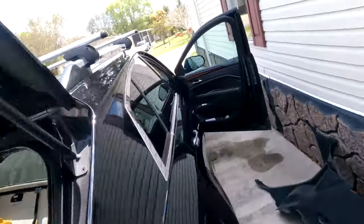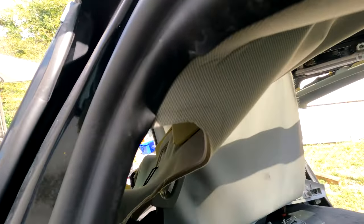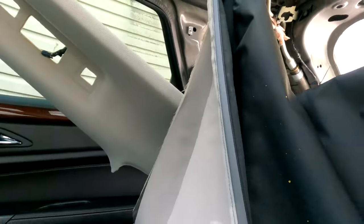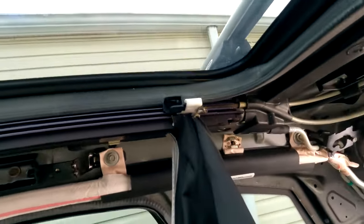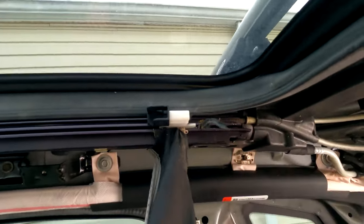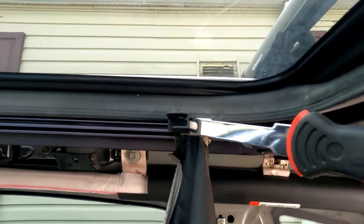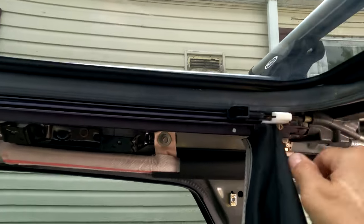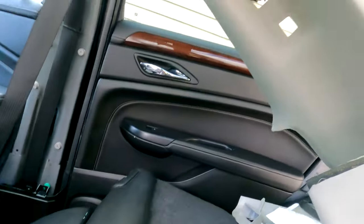Those are the motors. Now I need to go back. This is a really tricky part — the way you remove this clip without breaking it is like this: get a pry tool, stick it right there, and just pry it out and it's going to come through the back. And you get a new clip for your new shade.